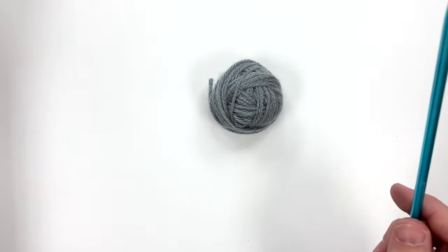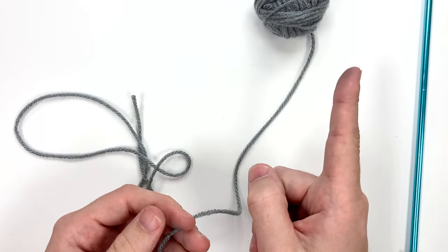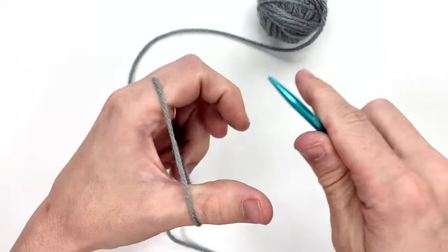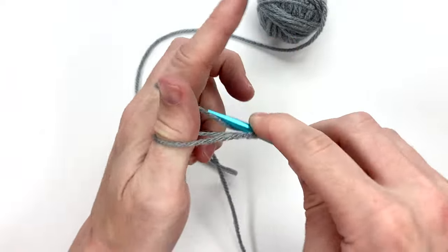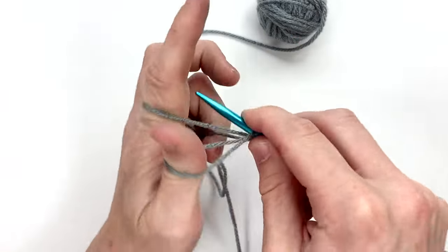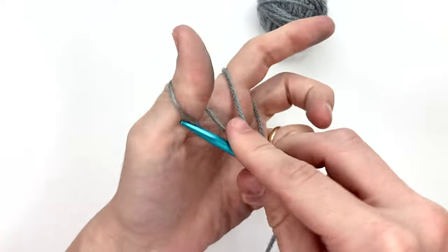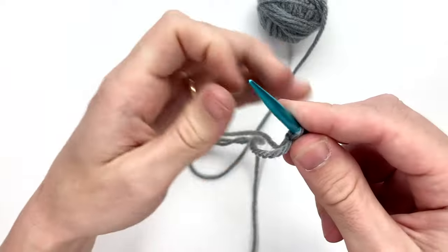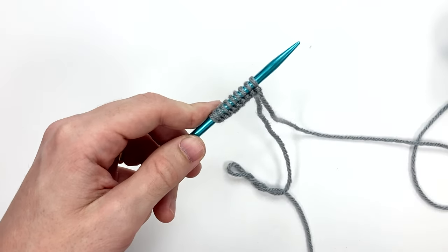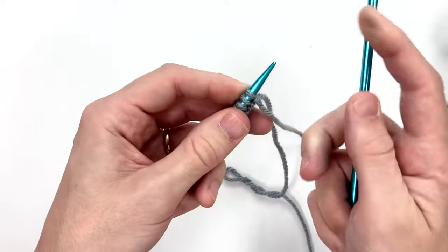For this we are going to cast on 10 stitches and I'm going to use the long tail cast on method. If you are unfamiliar with this or if you are just learning how to knit, I highly recommend clicking on this video that goes over these skills in depth. So again, tail coming toward us, working yarn away, and the first time you do it you're going to get two — so it's two, three, four, five, six, seven, eight, nine, and ten. The first row we are going to do exactly like we would if we were knitting the garter stitch fabric, so we're going to just knit every stitch.